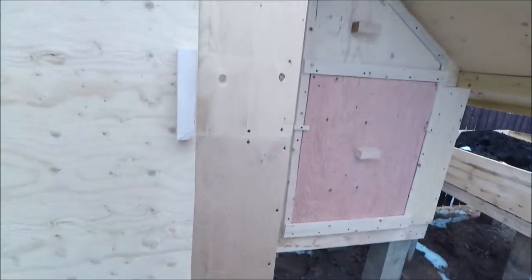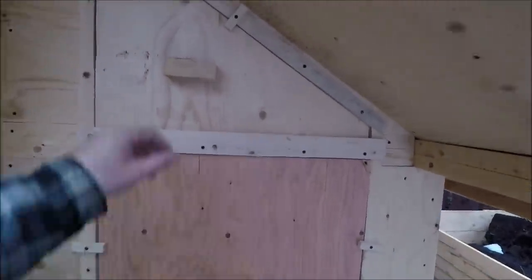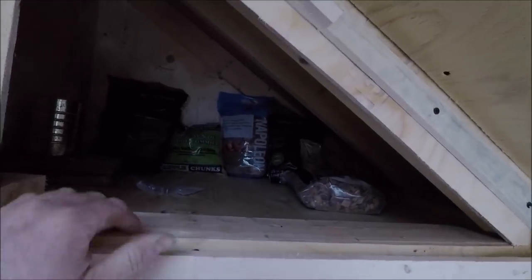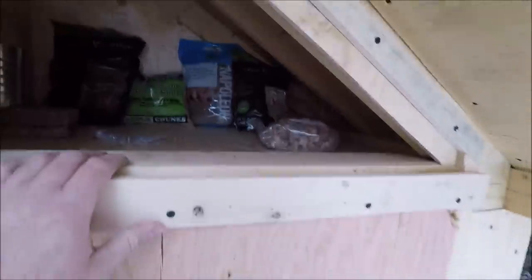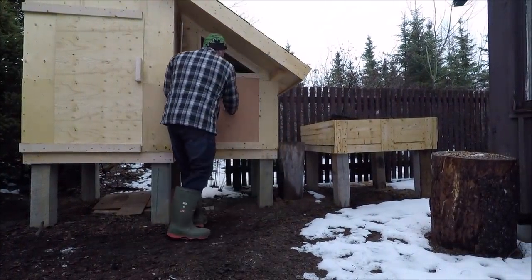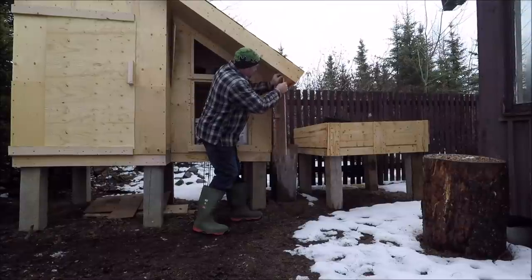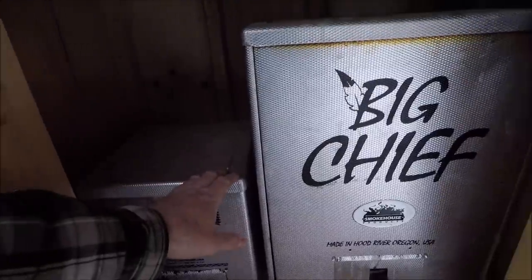I actually started this project last fall - I did the floor and had it framed out, then trapping season started so I put it on hold. Now I've been working on it the last couple of days. Over on this side I've got two compartments, and in here I'm going to be storing wood chips and stuff for the electric smoker. I've got different size chips in there, but apple wood chips - I really like apple wood for electric smokers.